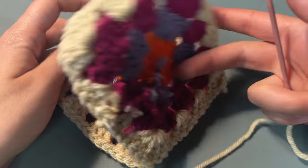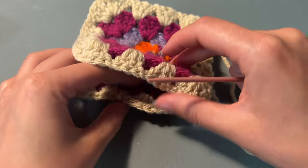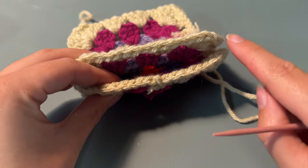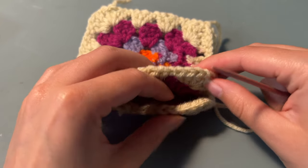You're just going to do that down one side of the square, and then on the opposite side we're going to get a new piece of yarn. This is where our thumb hole is going to be, so we're going to do a bit of sewing on each side but leaving a gap in the middle.